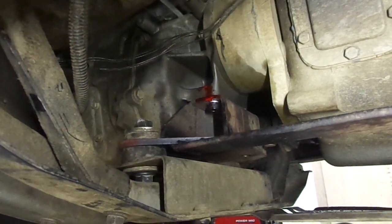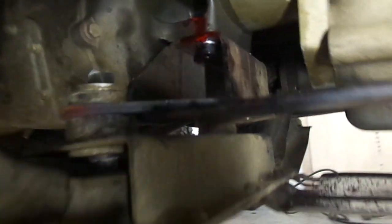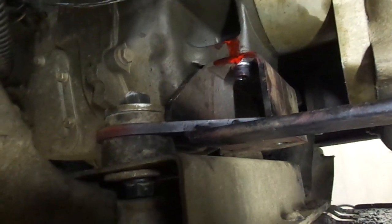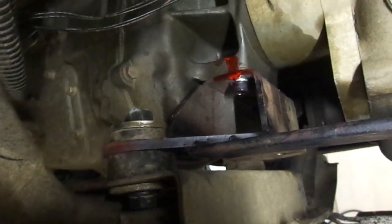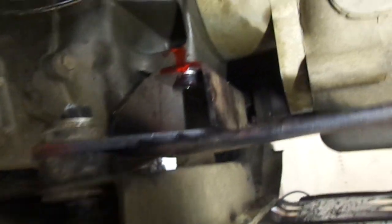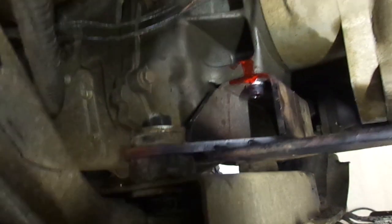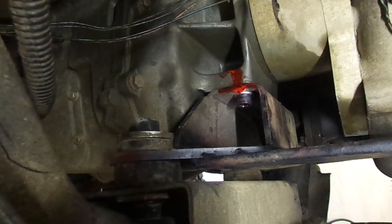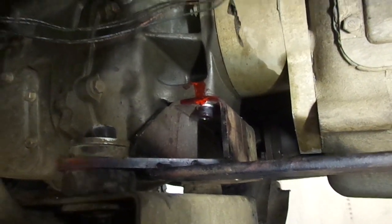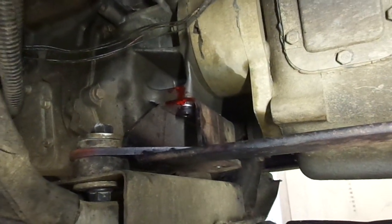Just an update on my manual transmission swap. I used the NV4500 mount from Metal by Charlie — really high-quality piece — but I found a flaw with it. I suspected when I put it on that I might have problems. The problem is you can see here where the tail housing of the NV4500 is behind where it mounts to the crossmember, and through bouncing up and down it has a lot of leverage on those bolts. Long story short, it snapped those bolts off.